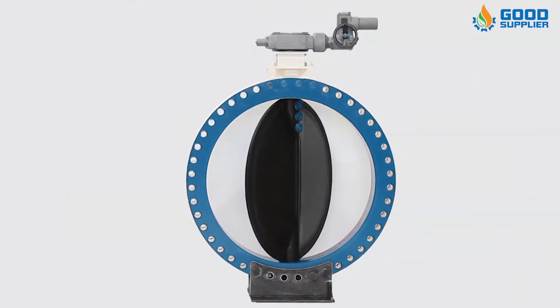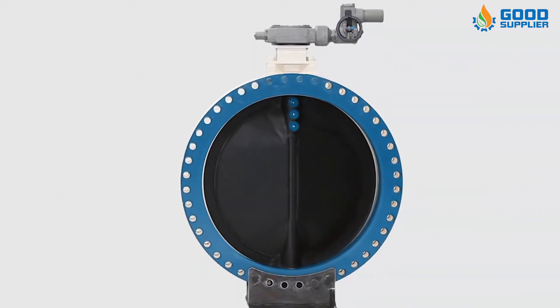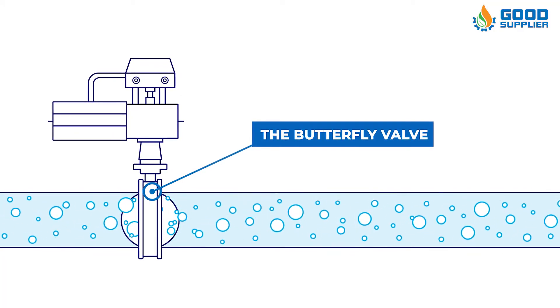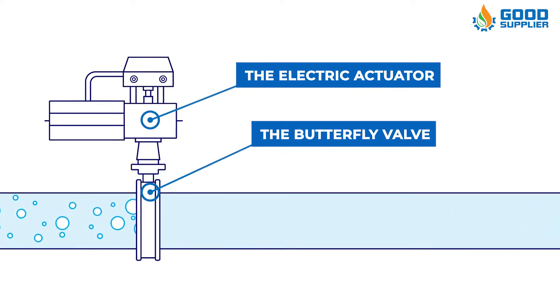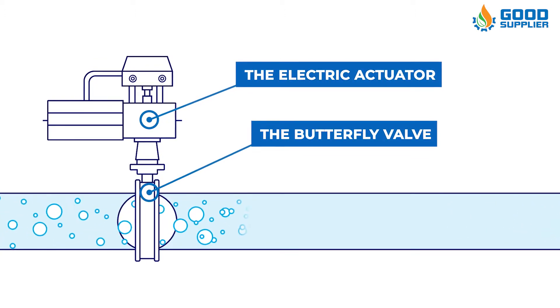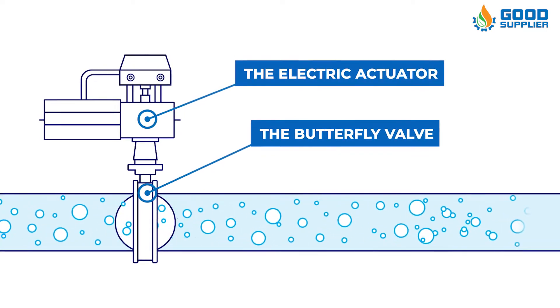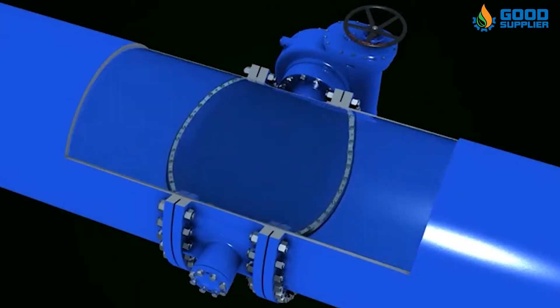Operation is similar to that of a ball valve. A plate, or disc, is positioned in the center of the pipe. The disc has a rod passing through it that is connected to an actuator on the outside of the valve. Rotating the actuator turns the disc either parallel or perpendicular to the flow. Unlike a ball valve, the disc is always present within the flow; therefore, a pressure drop is always induced in the flow, regardless of valve position.